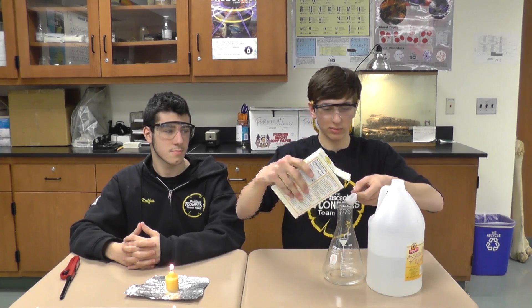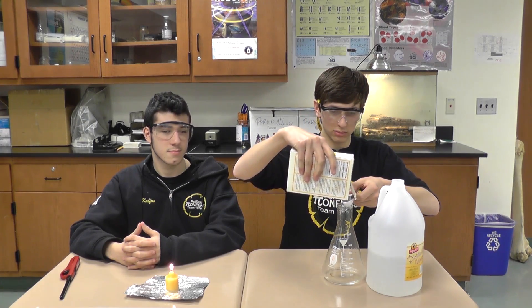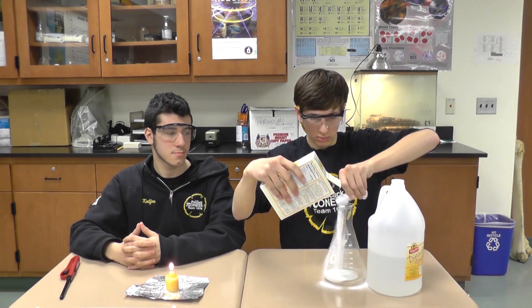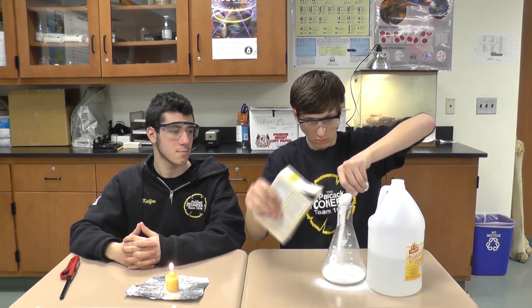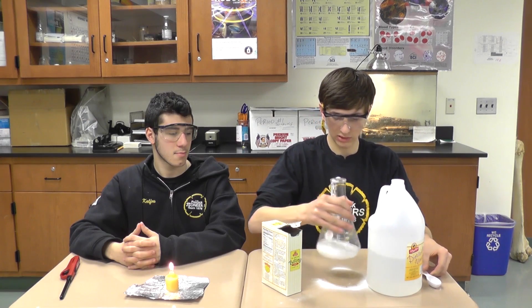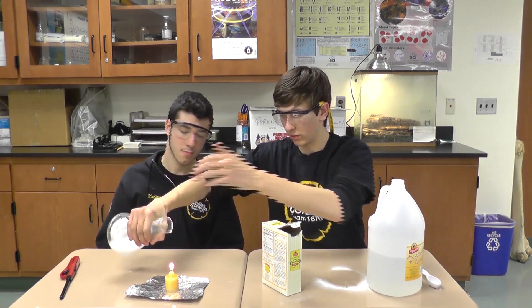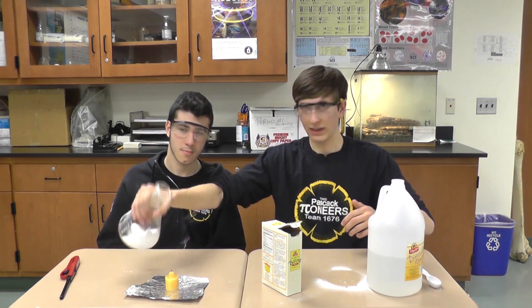Now, add two teaspoons of baking soda. Mix it up. And now, we pour this solution over this candle. And it goes out.